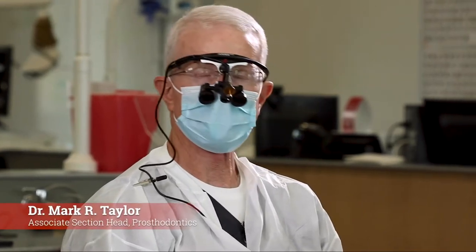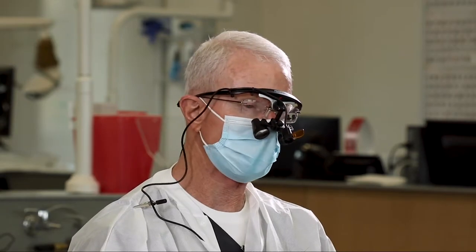Today we're going to be preparing tooth number 14 for a full zirconia crown. This will be very similar to the preparation that we did on tooth number 30, only rather than a rounded shoulder margin we're going to change to a chamfered margin. Both are acceptable with zirconia and you can do it either way.